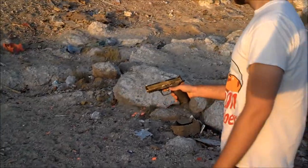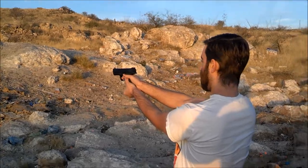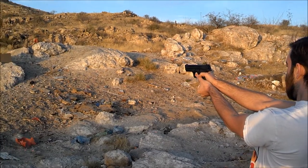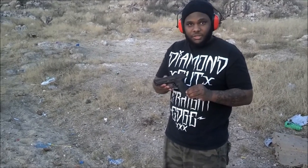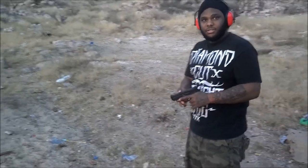Here we go. First shot going live — it's going to be loud. Again, guys, we're here in Tucson, Arizona at Reddington. Saw it from Grayshot. Donnie behind the camera with his new big boy, the Smith & Wesson M&P 40. Let's do some shooting.